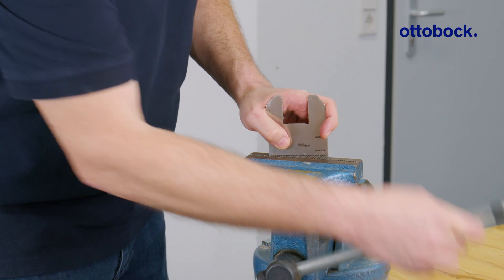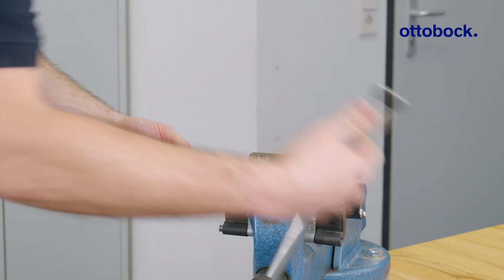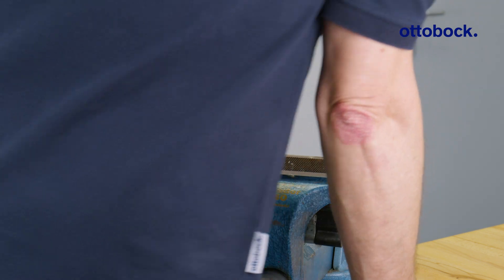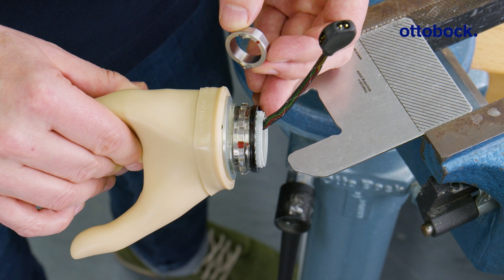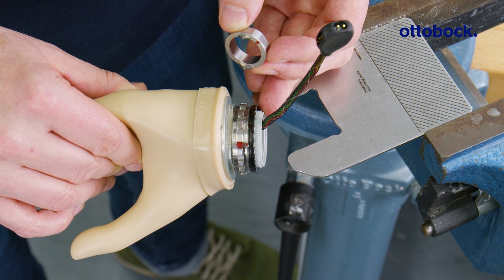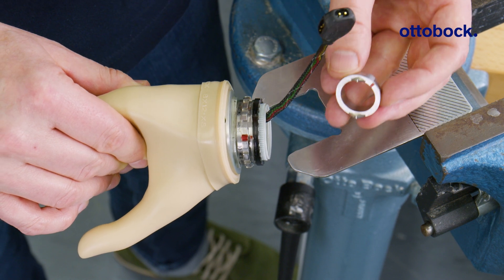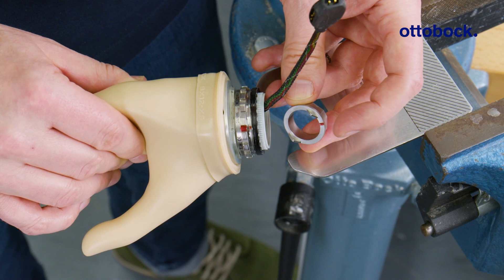Now, clamp the mounting plate in the vise with the marked area horizontally. In the next step, connect the MyoSmart control unit to the hand cable. Note: when later inserting the disconnect piece, align the marking of the disconnect piece with the marking of the wrist.